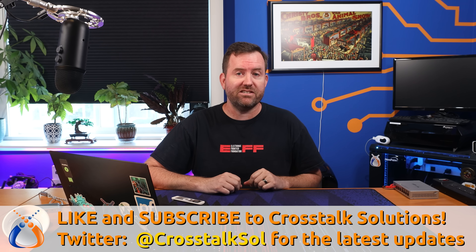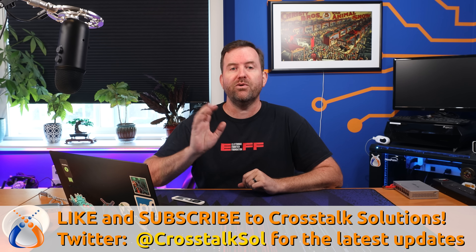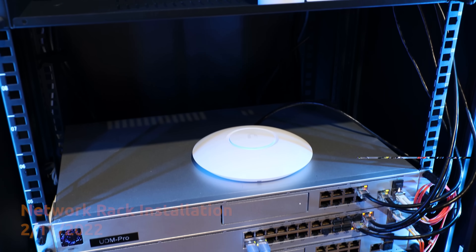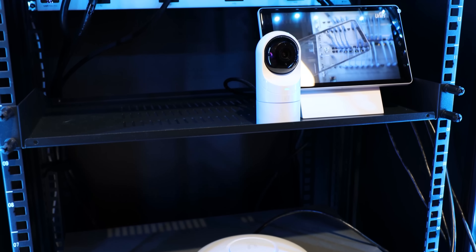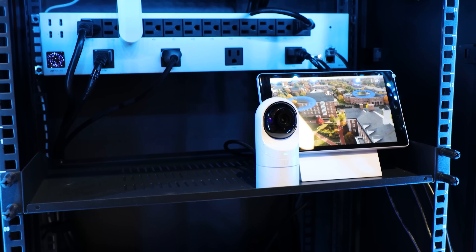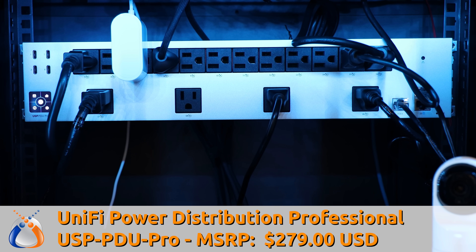Just released out of early access is one of the first devices in Ubiquiti's smart power lineup: the Power Distribution Professional, otherwise known as the PDU Pro. I've actually had the PDU Pro in use since February of this year — it's been the power backbone of the test network rack behind me. Now that it's out of early access, we can finally talk about it. The PDU Pro, or model USP-PDU-Pro, has an MSRP of $279.